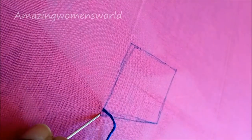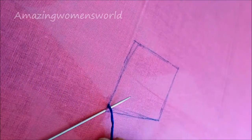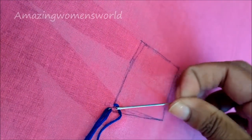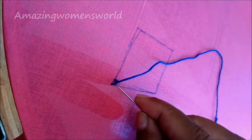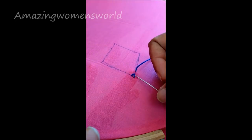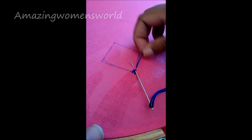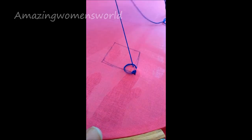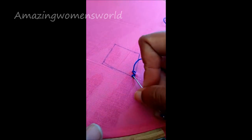Now I'll be giving the net stitch on this rectangle, starting from one corner. Insert the needle like this and pull the thread, giving the chain. Ensure the thread is underneath the needle and pull it out. Next to that, I am inserting down because the design is ending there only, giving a little space on that marked line.